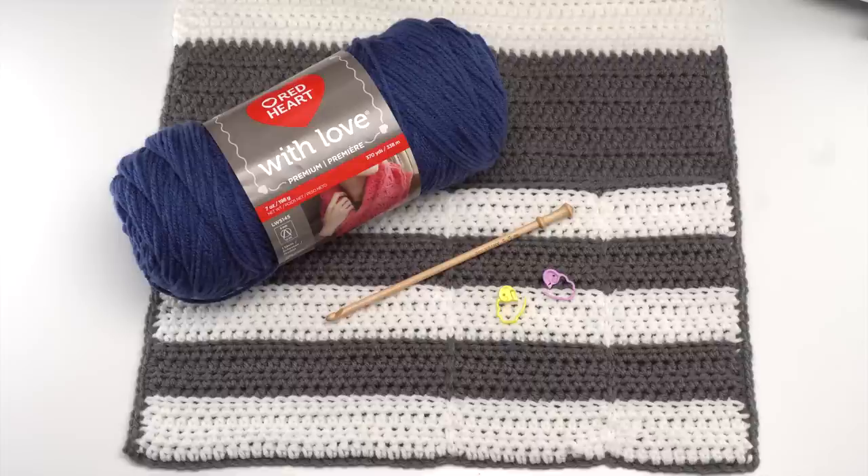There you'll also find a link to the written pattern and all the supplies you need. For this pattern you'll need two skeins of Red Heart With Love and a US I 5.5 millimeter hook — this one is by Britney. You'll also need some stitch markers and of course scissors and a yarn needle.